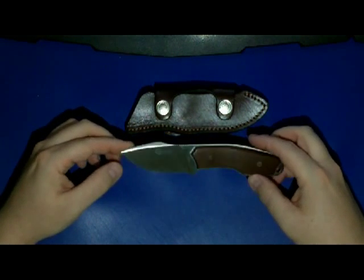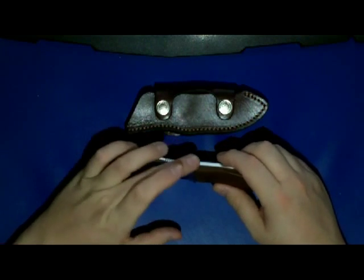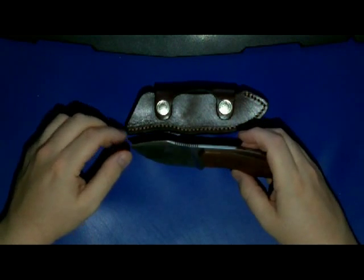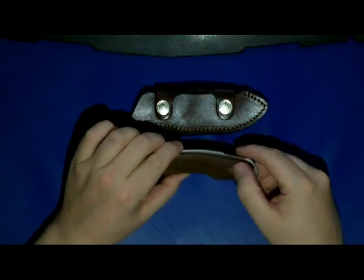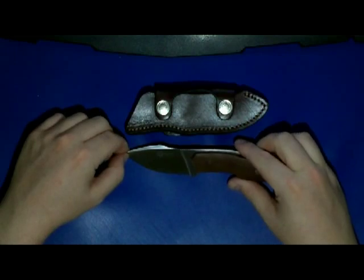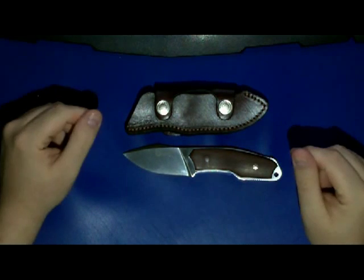It's about 80 euros in Germany, so it's not the cheapest of knives, but I think the good looks — look at these pins, they're really beautiful. Everything is flush and smooth, and I think it's well worth the money. Thanks guys for watching, and I'll see you around.